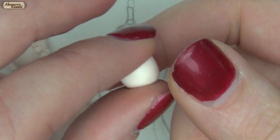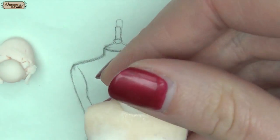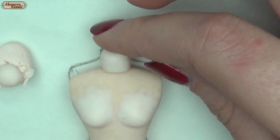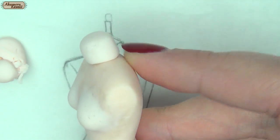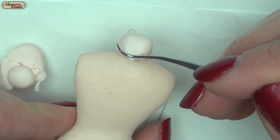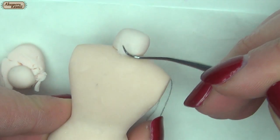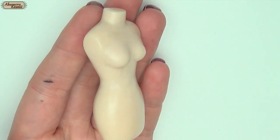Lastly, add a cylinder for the neck and blend it in. Then bake completely.